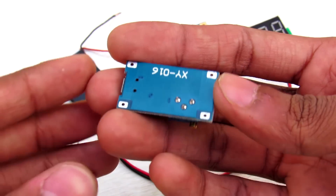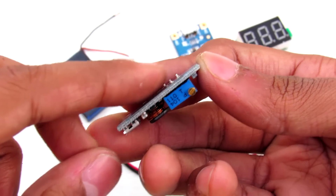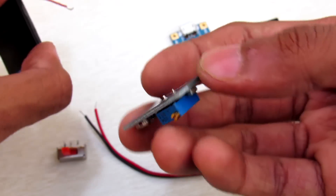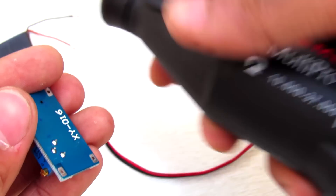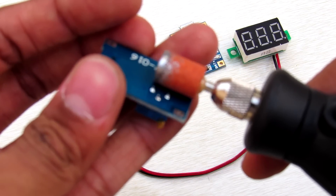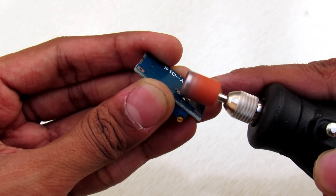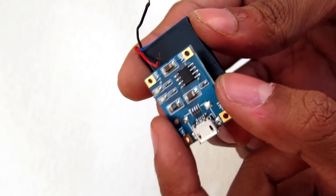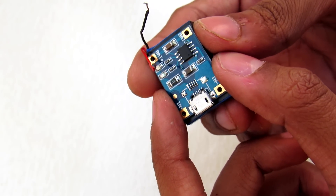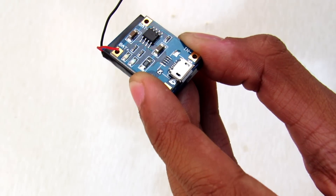Here you can see that this DC to DC converter has three pins which may puncture the battery, so you have to use your Dremel tool and sand off these pins. Then let's install this charging board onto the battery.